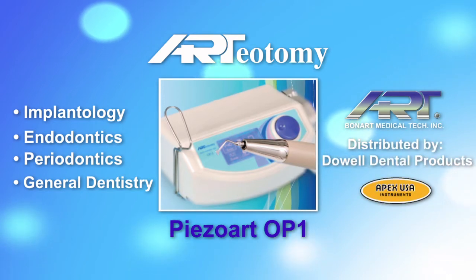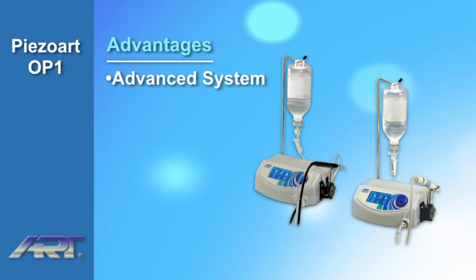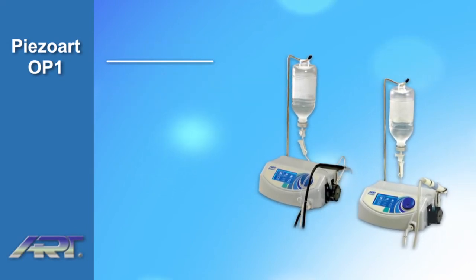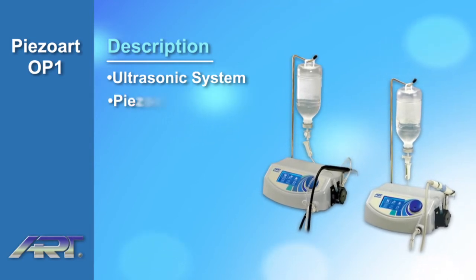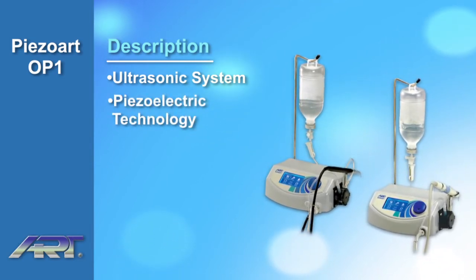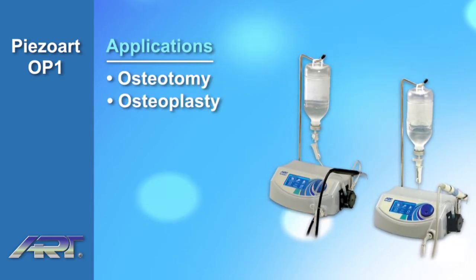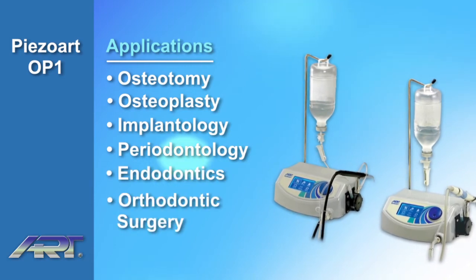Doing business as Apex USA Instruments in the United States, the Ardiotomy Piezoart OP1 offers the most advanced ultrasonic bone cutting system at an affordable price. It is an ultrasonic bone cutting system driven by piezoelectric technology, designed for osteotomy and osteoplasty used in implantology, periodontology, endodontics, and orthodontic surgery.